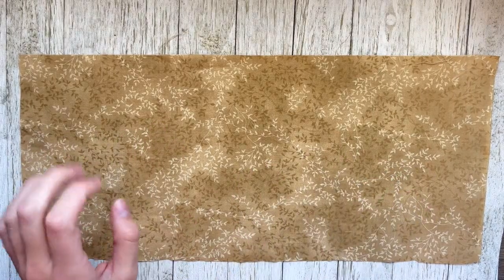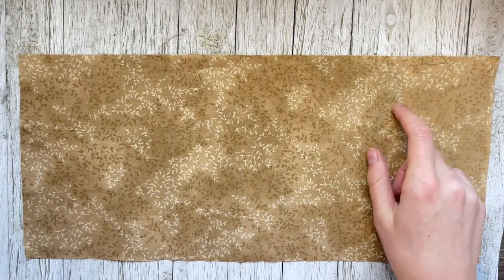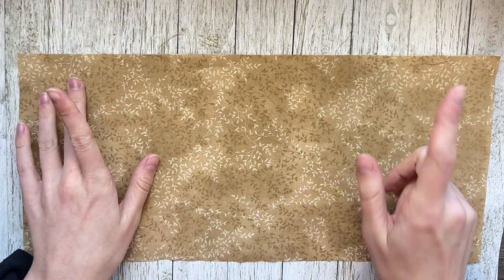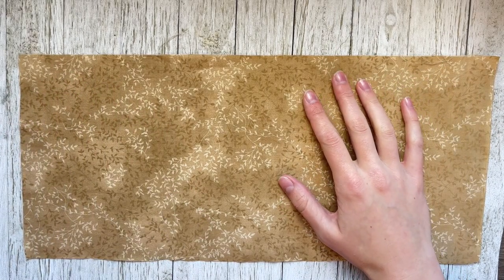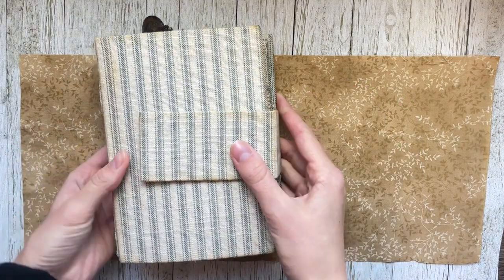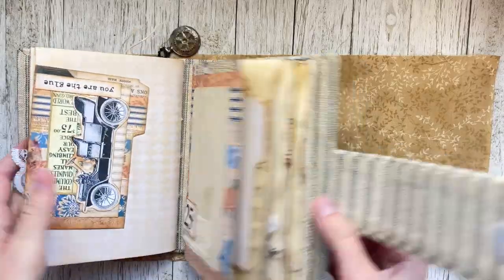Hi everyone, welcome to today's video. We are making a journal today, start to finish. I'm not going to fill the pages today, but we'll see how it all goes. For reference, this is kind of the look we're going for — just something like this, journal-wise.